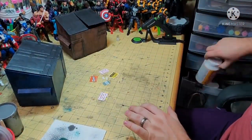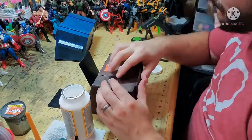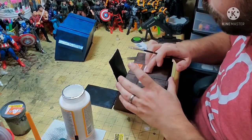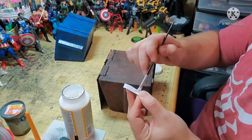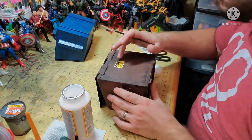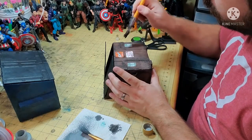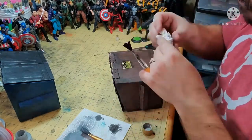Now we're going to add some signs to the dumpsters. This is really easy — all you need is some pictures printed out and some Mod Podge. Apply some Mod Podge to the back of your pictures and then place them where you want. This could also be used to seal in your pictures before you do the blackwash — just add a coat over the top and allow it to dry. Now I'm going in and adding the blackwash effect to these, because I wasn't sure what I wanted when I did the blackwash the first time.